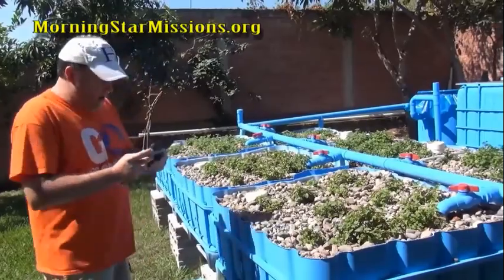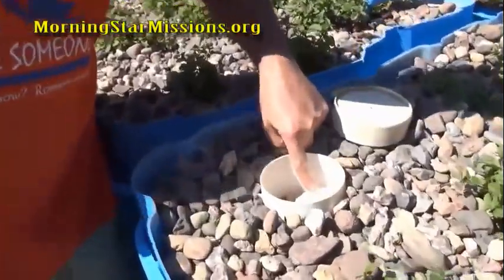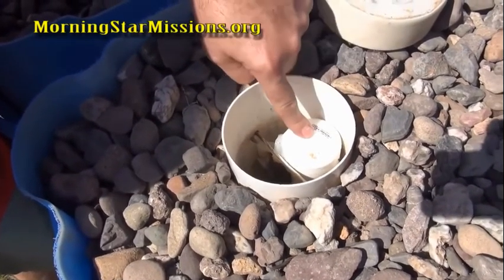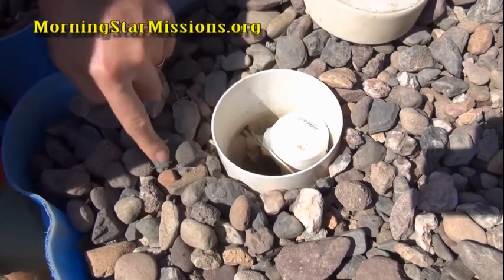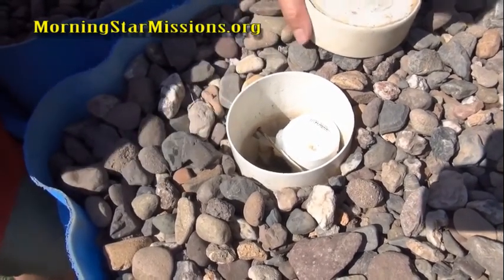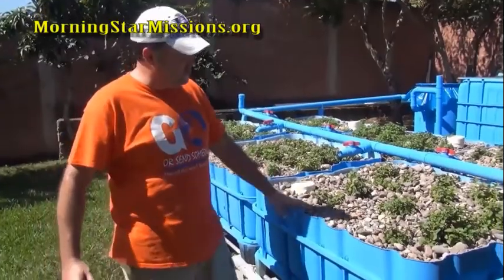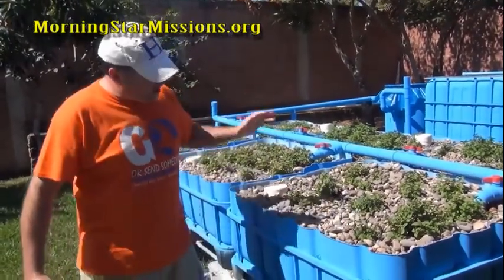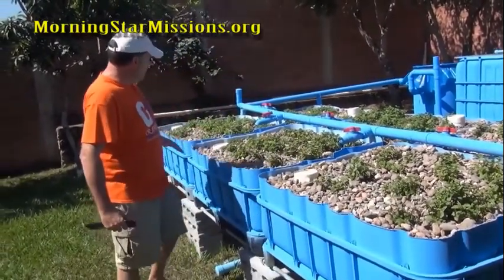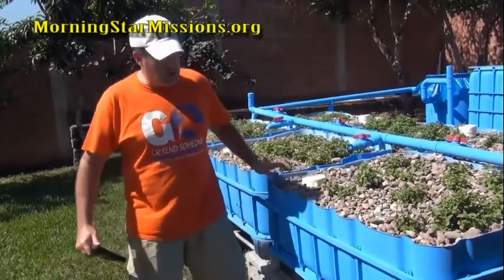As for the bell siphons, these are working great. Your grow bed will flood and drain every 45 minutes. This allows the water to get off the roots and sucks oxygen down into the media, which is good for your worms and good for the system overall because you're inducing oxygen. All my grow beds are on bell siphons, flooding and draining within about 45 minutes.